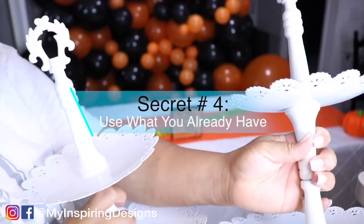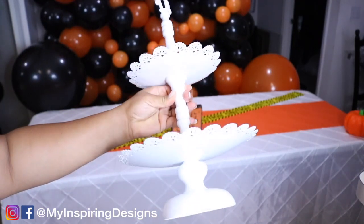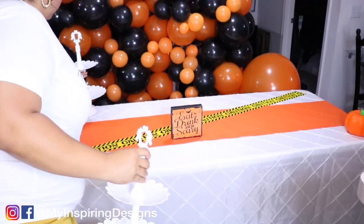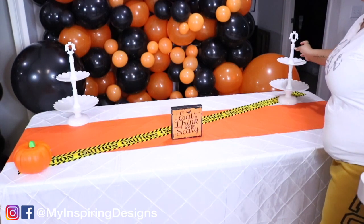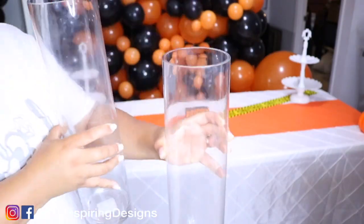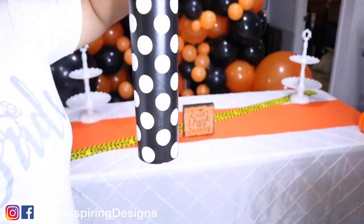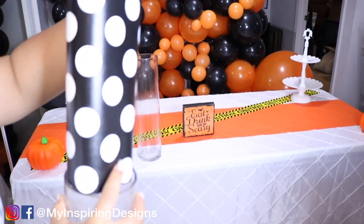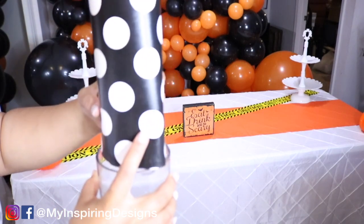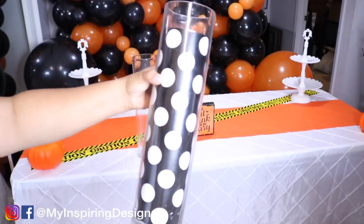Secret number four is to use what you already have. I already had these cupcake stands from Hobby Lobby on sale with the 40% coupon — definitely wait for those to go on sale. You want to make sure you have different heights, which is why I chose the cupcake stands along with these two glass vases. I'm using wrapping paper circled up and placed in the glass vase, which can match any type of theme. I actually used this for a Kate Spade party for my sister's birthday and it works perfectly.